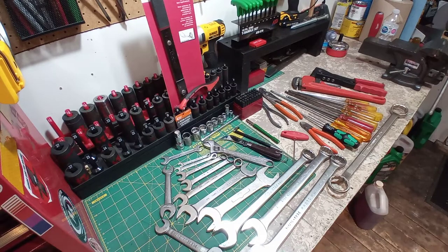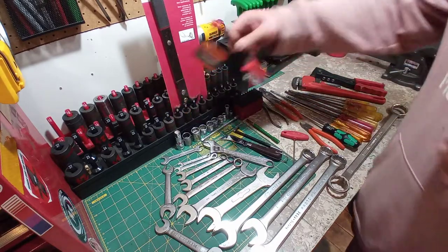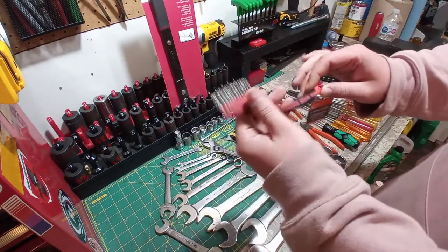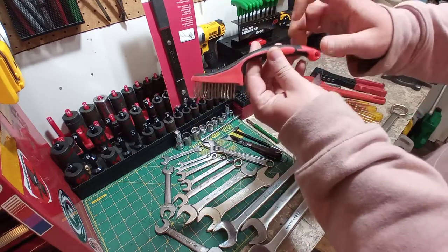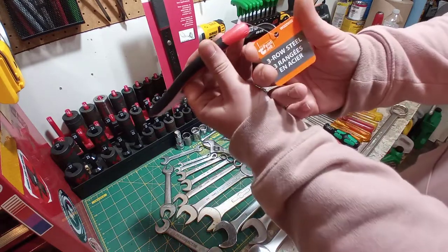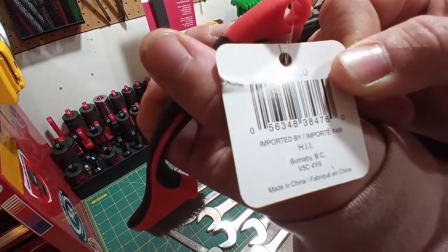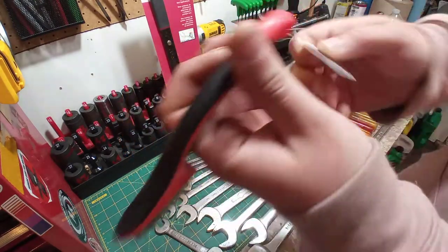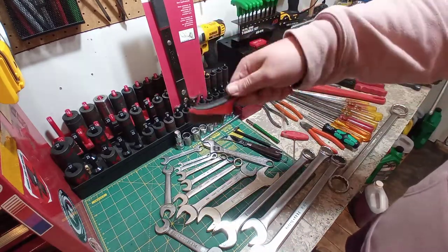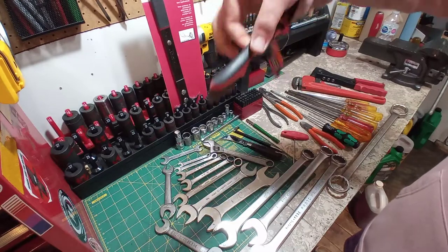Without further ado, let's get going. Starting with the stuff in the far back — I got one of these little stainless steel wire brushes. I'm about 99% sure these are the Snap-on brushes, and this is the company that makes them that I buy. This is about $4.50 Canadian, and these hold up great. They have a nice handle. So if you're looking for a good wire brush, this is a good one.